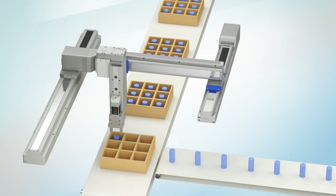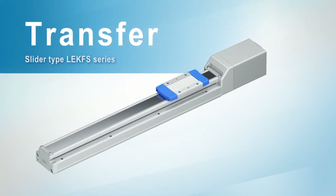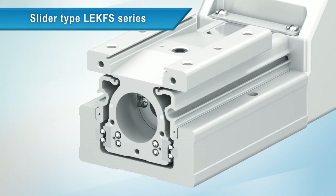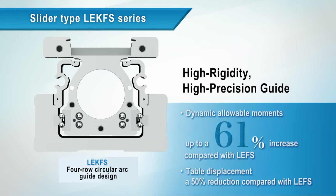For transfer systems, this is the slider-type LEKFS series. A four-row circular arc guide design with a low differential slip allows preloading of the guide with zero clearance and without excessive guide friction. The high rigidity, high precision guide has been achieved by surface grinding the guide rails.